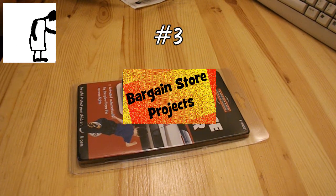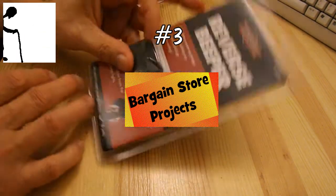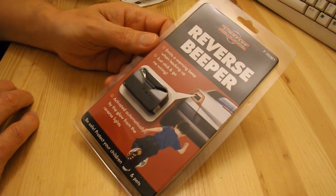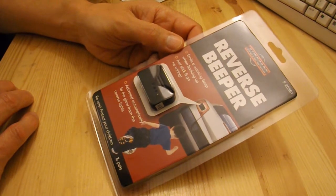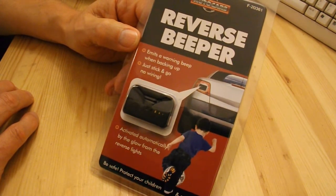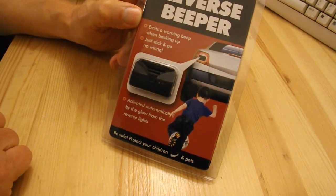Hi guys, another one of my bargain store projects. I picked this up the other day in my local bargain store — I think that one was actually called Pound World. Not quite sure how it works. It says 'reverse beeper, emits a warning beep when backing up, just stick and go, no wiring. Activated automatically by the glow from the reverse lights.'